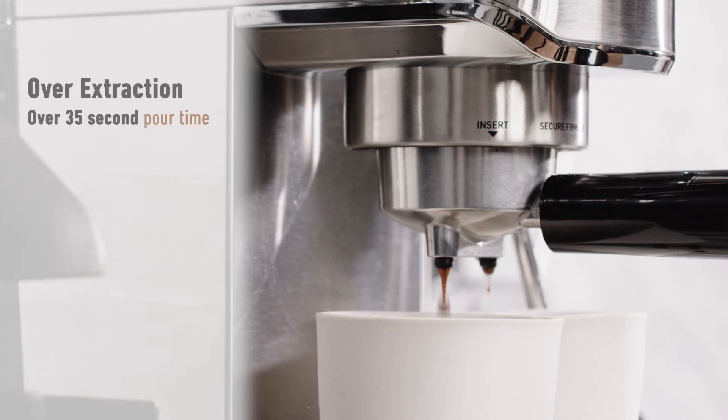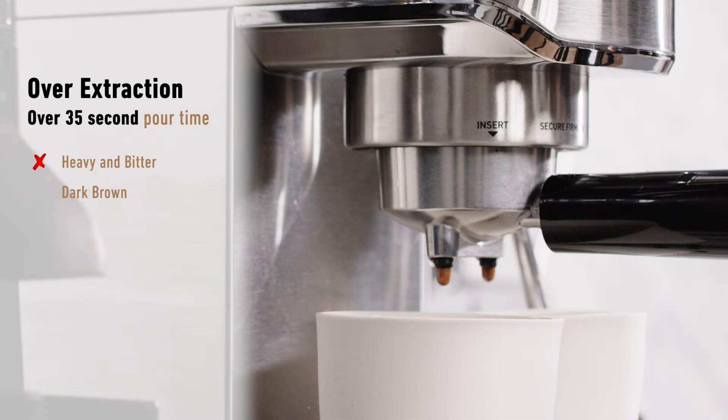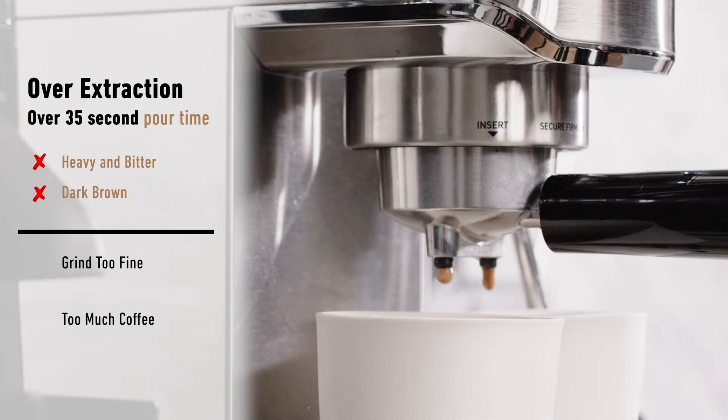If the pour is too slow and the extraction time is over 35 seconds, you might find the espresso tastes a little heavy with a bitter finish and a darker crema. Over extraction can be caused by the grind being too fine and/or having too much coffee in the filter basket. If the coffee is too fine, use a coarser grind. If you put a little too much coffee in the basket, aim for that 3 mm guideline on the next one.